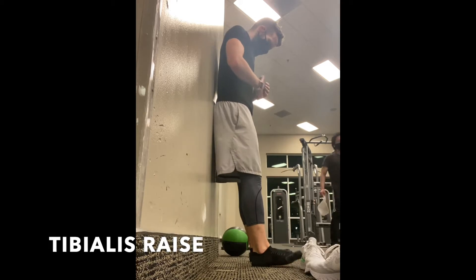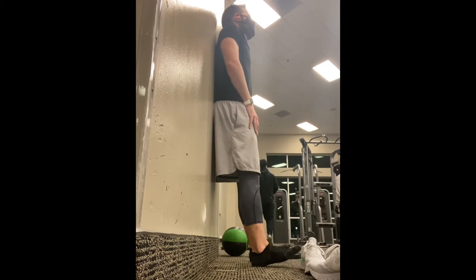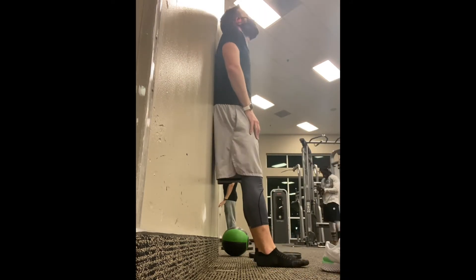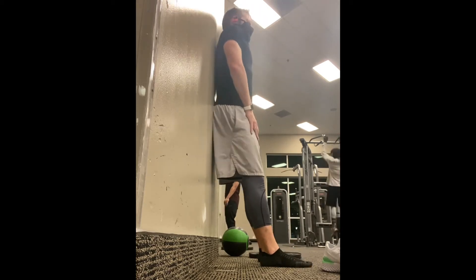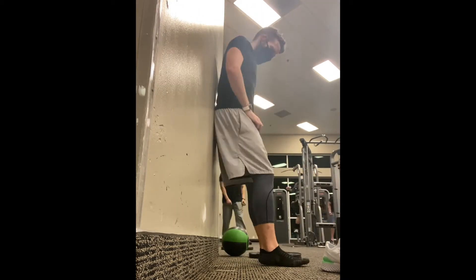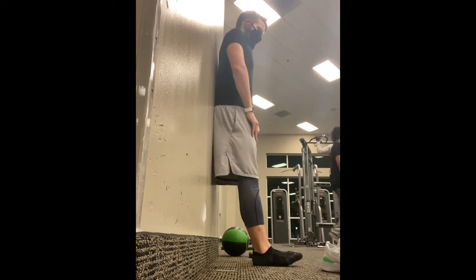Tibialis raises — this exercise absolutely kills me. I'm definitely weak in this area. Doing them shoeless adds to the value I've been getting from them. Looking forward to it tomorrow.